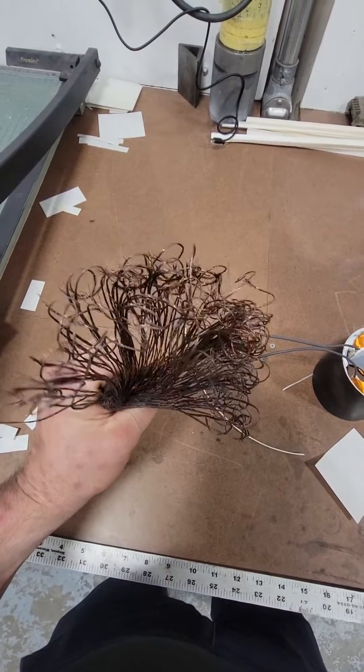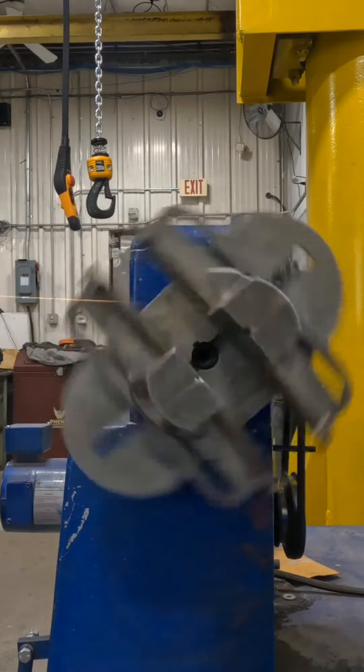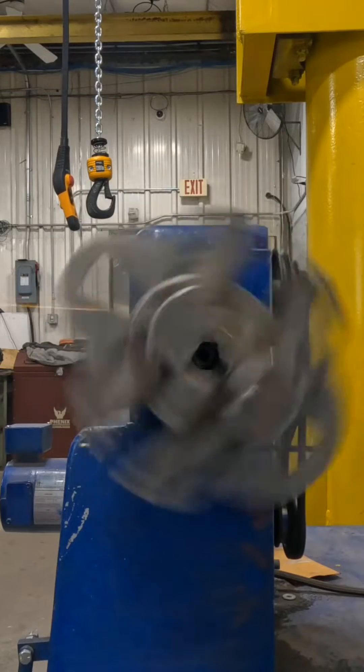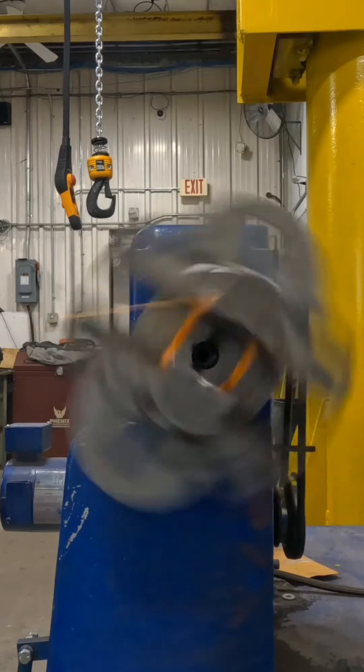Two hours later and tons of counting, I realized we got 1500 wires in each coil. Now I can set our winding head up so that I can make a coil of the same size, use a number 33 gauge wire, and spin it 1500 times. I sped the video up at this point so you don't have to sit around and watch it turn 1500 times.